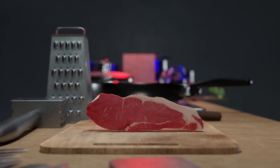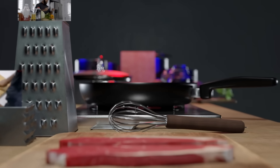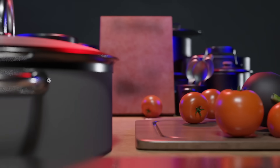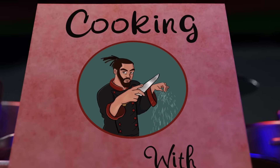Yo, what up? It's your boy Chef Hart here and you're tuned in to another episode of Cookies with Hart. Before we get this started, do me a favor — smash that like button, subscribe to this channel if you haven't already, and turn on those post notifications to be notified whenever I post a video.